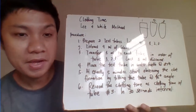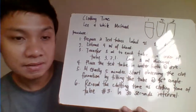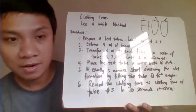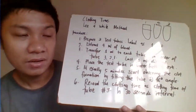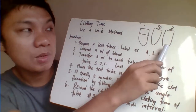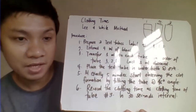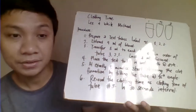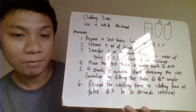Try to record the clotting time at every 30-second interval. The clotting time is reported based on tube number three — kung kailan siya mag-form ng clot formation. So that's your clotting time with the Lee and White method.